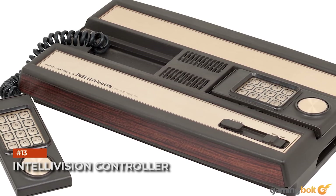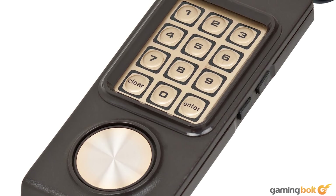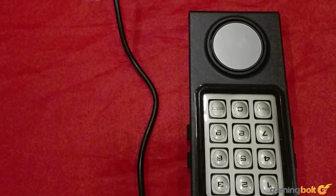Intellivision Controller. Another console that thought it was a good idea to have a numeric keypad for its controller. The Intellivision Controller was especially unique for having a control disk, which was a fancy name for its directional pad that also served as a paddle. It looked terrible, and it felt terrible.